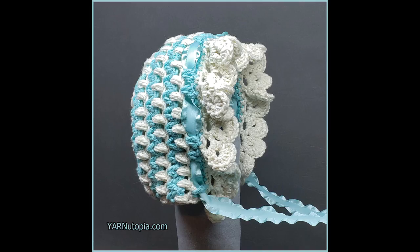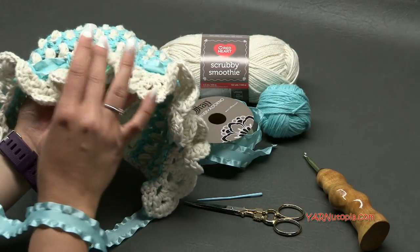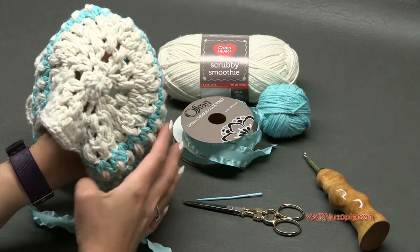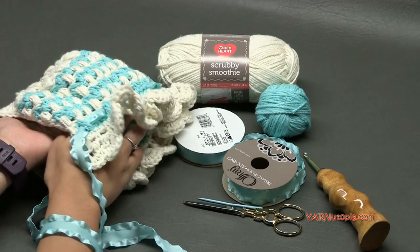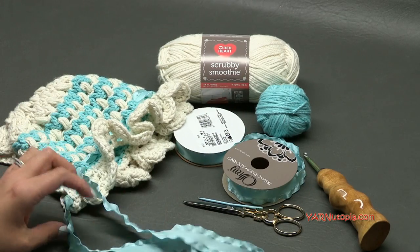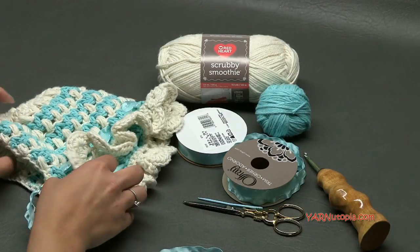Hi everyone, it's Nadia from Yarn Utopia. Today we are making this cute little baby bonnet. This is more of a vintage type of bonnet with a very frilly edge and it's super cute and super fun to make. It's super easy too. I'll get into the supplies we need, then answer some frequently asked questions, and then we'll get into making this cute little piece.